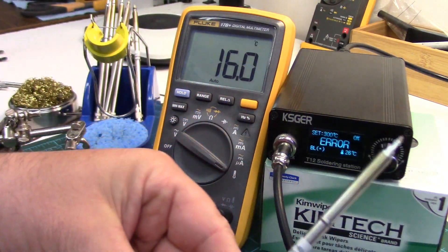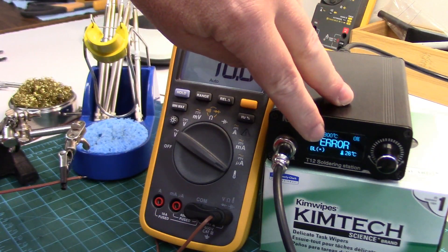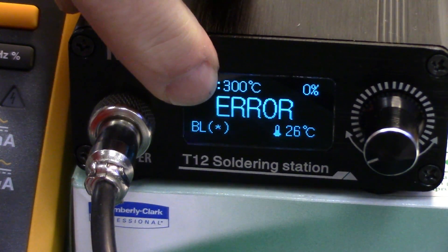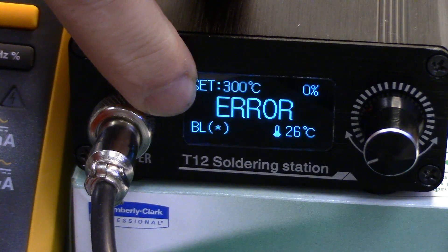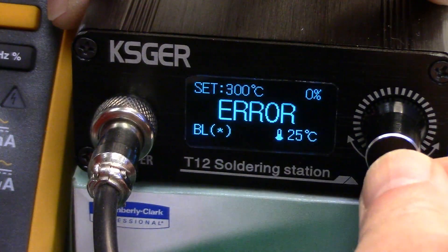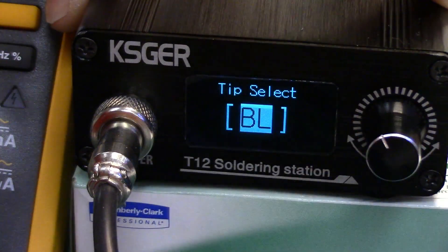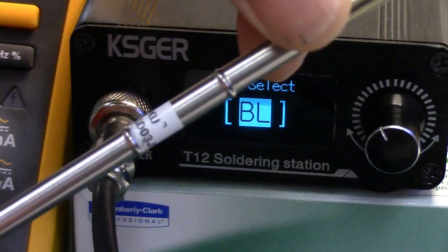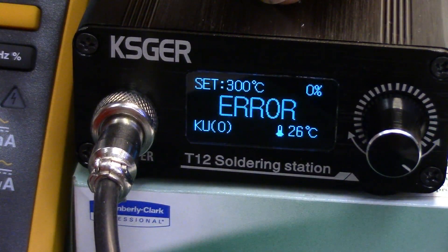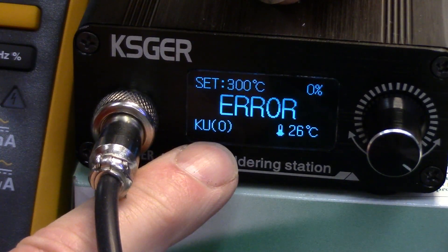I haven't done this tip yet — it's a KU tip. Now one thing to note on the station: if you've done a calibration you'll get this little asterisk beside the tip selection. I've already calibrated the BL tip and that's why there's a little asterisk there. So we push in and turn right to get to our tip selection. This is the KU we're going to do now, so we'll go to the KU — there it is — select it, and you'll see a zero there, meaning it hasn't gone through the calibration process for this tip yet.